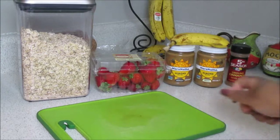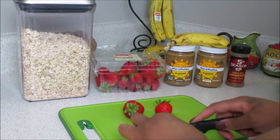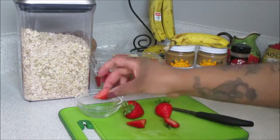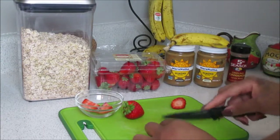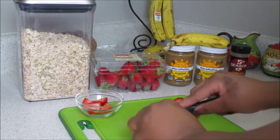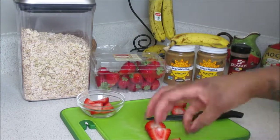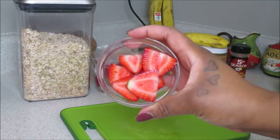Now for our toppings — I'm going to be using strawberries today. I get my strawberries from Walmart and I think I only pay like two dollars a container, maybe two-fifty, but they're very inexpensive, which is why I love using them for my oatmeal bowls. Don't they just look delicious?